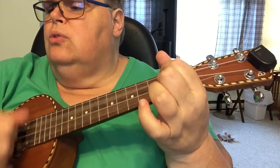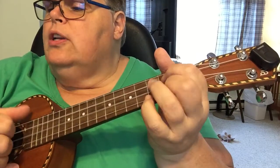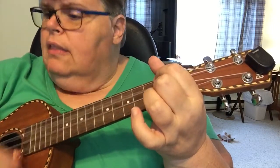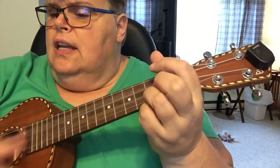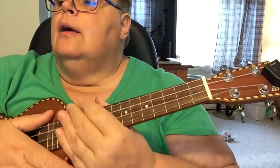Four — D7th, two, three, four — D7th, two, three, four — G, two, three, four — C, two, three, four — G, two, three, four — C, two, three, four — D7th, C, D7th, G — E minor cheat, C, D7th, and G, two, three, four. Pluck down strum.